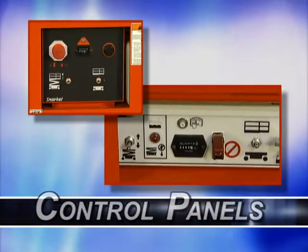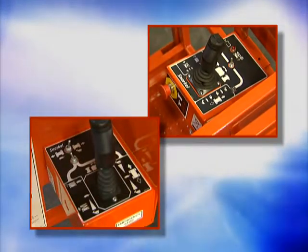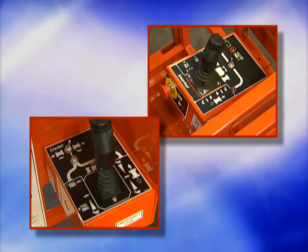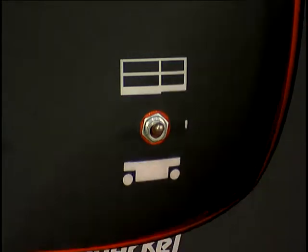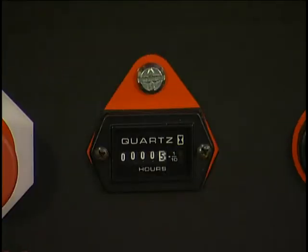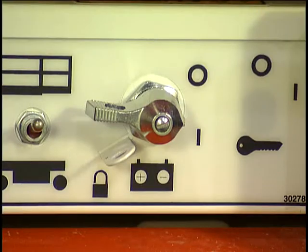S-Series lifts have two control panels: a lower panel for control from the ground and an upper control box on the work platform. There are slight differences in the appearance of the control panels on some models, so consult your operator's manual for the configuration of the panel on your work platform. The lower panel contains the control selector switch, which determines whether the platform control panel is active, the platform raise-lower switch, and a red emergency stop switch. The panel also has an hour meter that shows the number of hours of operation. On some models, the lower panel may also include a circuit breaker reset, a low-voltage warning light, and the battery disconnect switch.